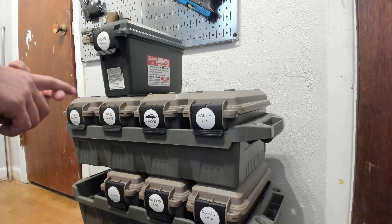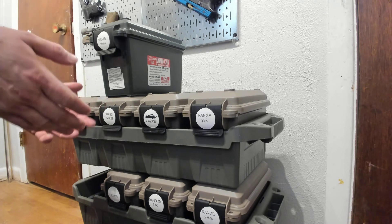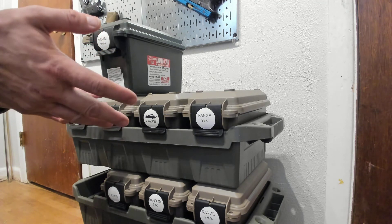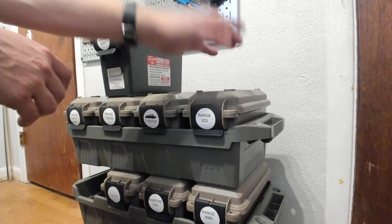Definitely throw a desiccant bag in there with it — you don't need your ammo corroding. And that also means when you're at the range, close the lids of your boxes, because you don't want humidity getting soaked up by your desiccant bags. So if you're not actively taking ammo out, close the lids and latch them.